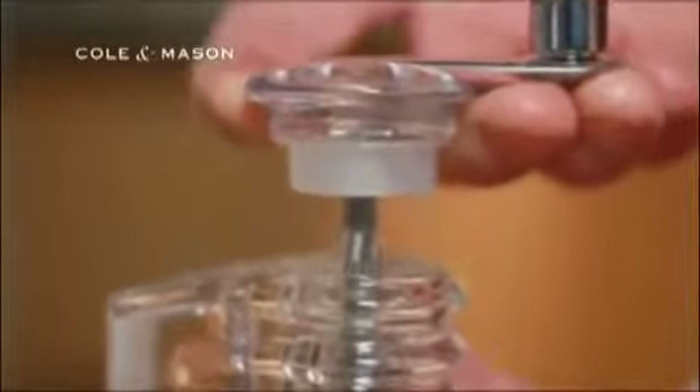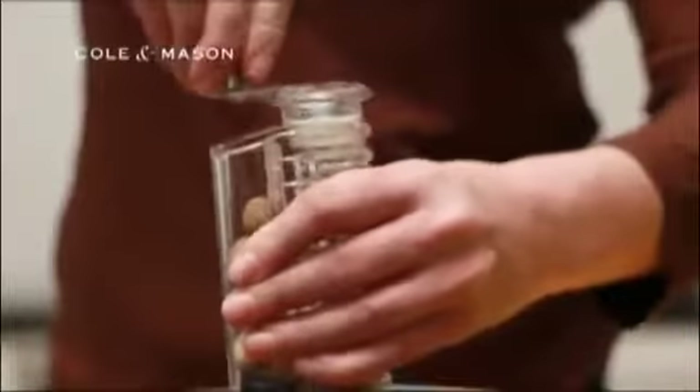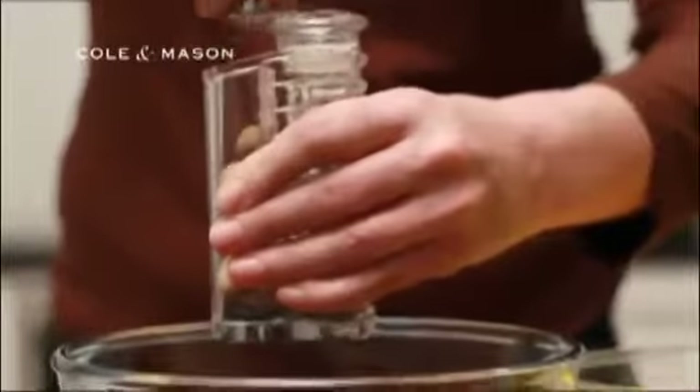Lift the handle to insert a nutmeg under the powerful claw with this unique lift and deliver system. By turning the handle, a stainless steel serrated blade ensures a fine and consistent grind.